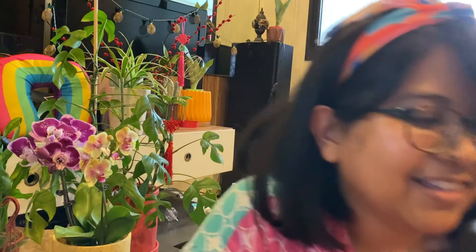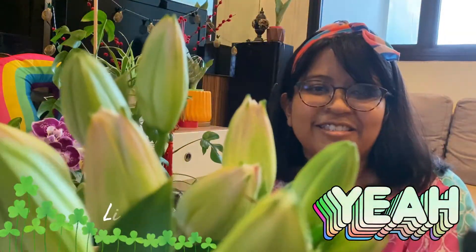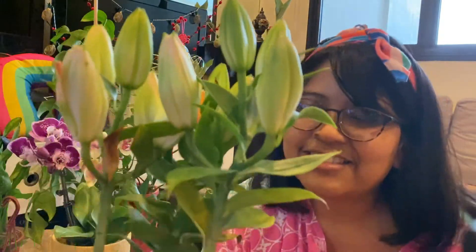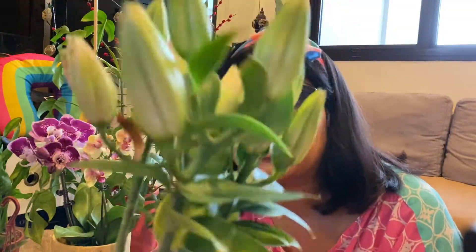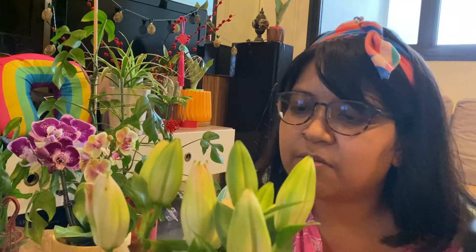And when I thought that was all, guess what Rabbit Island did? They gave me two freebies! I actually added this to the cart but I took it out, and to my surprise I got this in my box today. It's actually a lily — I think it would probably be a pink lily. I'm not sure, so we'll see if it blooms.